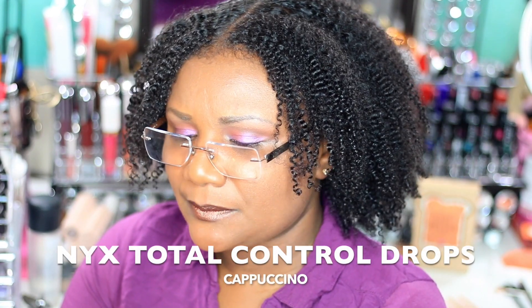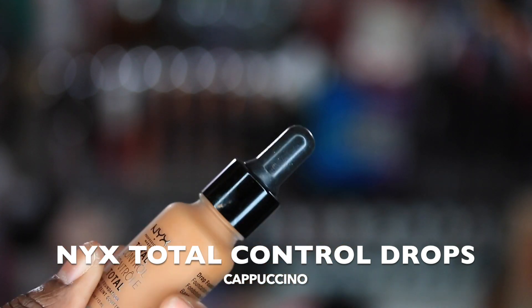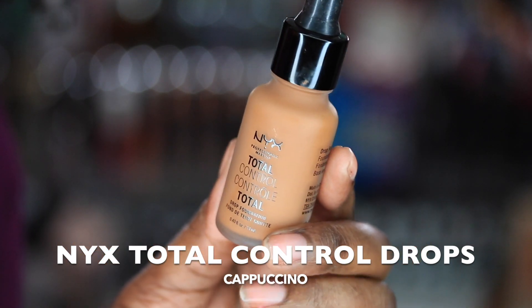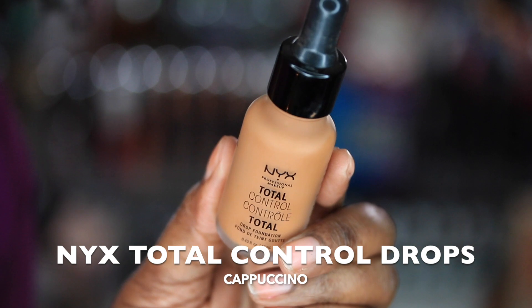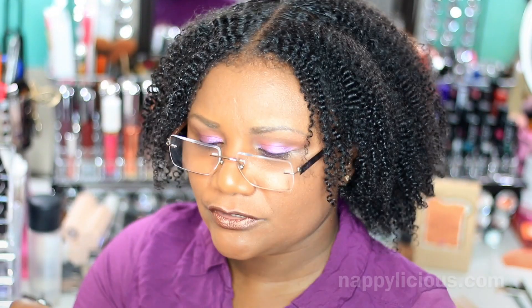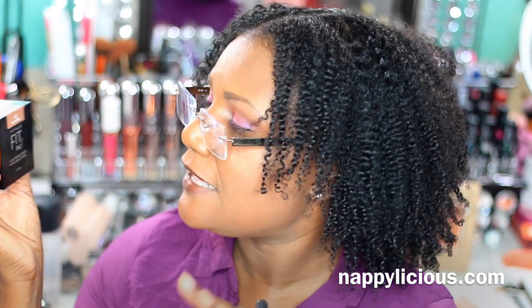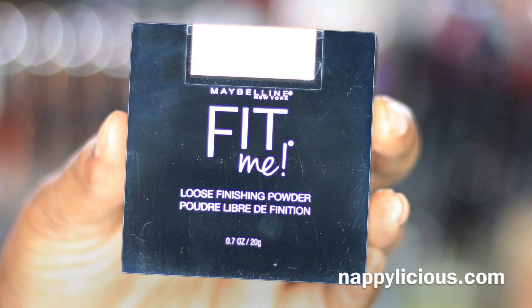Anyway, I thought I was looking kind of cute. I decided to use some of my other foundations. And this is those NYX drops that I purchased back in January that I had to have, that I hardly ever reach for. So I decided let me go ahead and try these again. So that is my foundation. And then I had purchased this powder — the Maybelline Fit Me Loose Powder. This one is in number 40 dark. And that is what I set my foundation with.